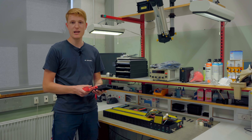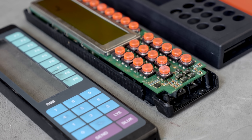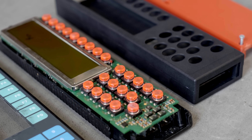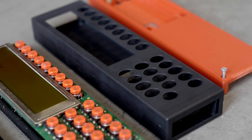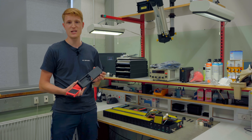We have also printed a cabinet that we can't buy either, also due to obsolescence. We have printed the prototype on Prusa printers and then we are having the cabinet or shell made with SLS.